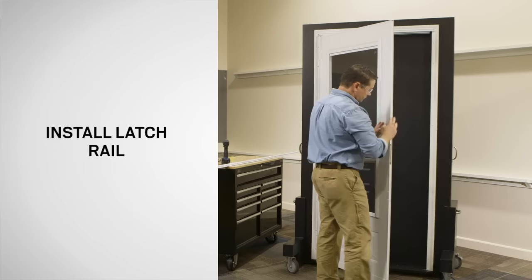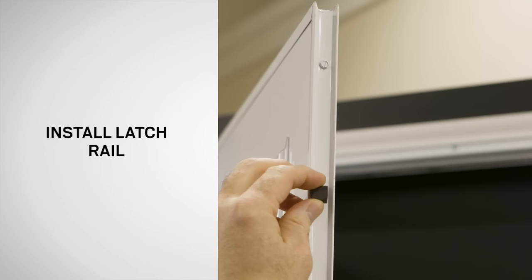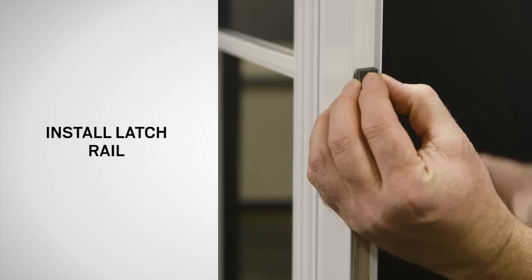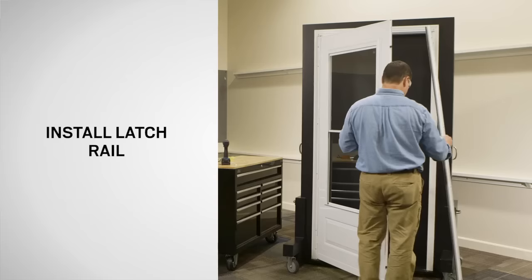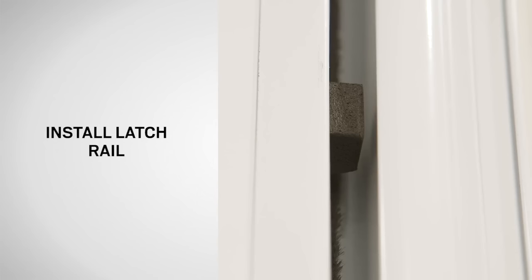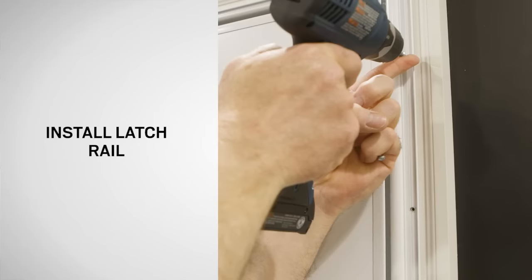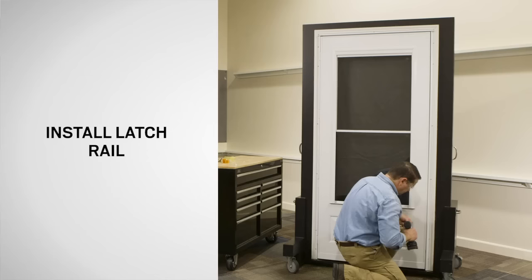Next, open the door and wipe off any residue on the edge of the door. Find the three ½ inch square adhesive spacer pads in the yellow bag. Remove one spacer pad from the paper backing and attach it to the handle side of the door edge approximately 6 inches down from the top. Continue with the other two pads, placing one above the hinge side pocket at the center and the other 6 inches up from the bottom. Place the latch rail in the opening with the top against the rain cap. Close the storm door and slide the latch rail towards the door frame until it contacts all three spacer pads. Drill 1/8 inch pilot holes through the pre-drilled holes in the latch rail, then fasten the latch rail to the mounting surface using 1 inch screws from the yellow bag. Be careful not to over-tighten the screws.